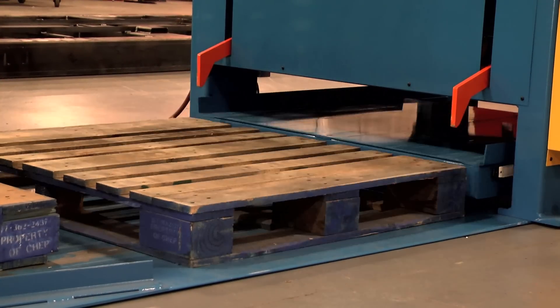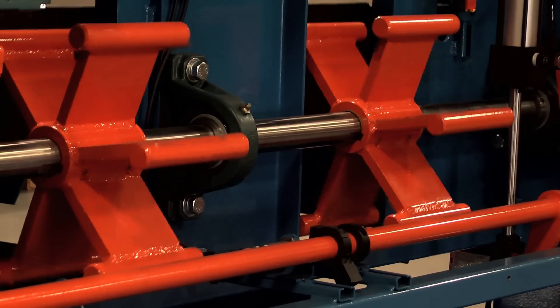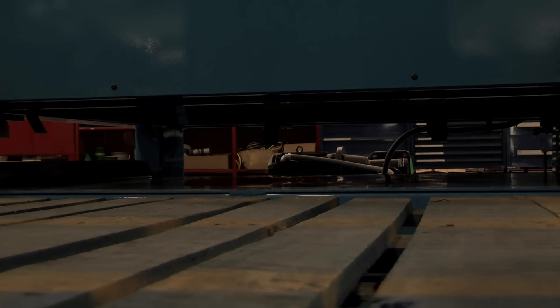The way this pallet dispenser works is it uses a set of paddle wheels that will dispense the pallet one at a time — the bottom pallet falling down, the upper pallets being retained by the paddle wheels. This is different than the previous designs we have done where we actually use a hydraulic scissor lift table to raise and lower the pallets. What this does is simplify the design and cuts a lot of cost out of the pallet dispenser itself.